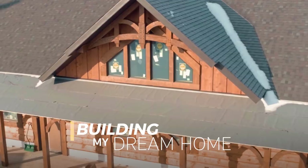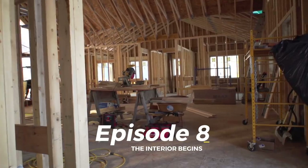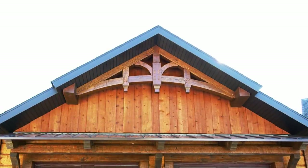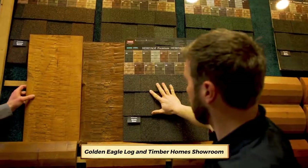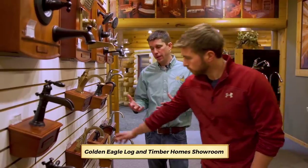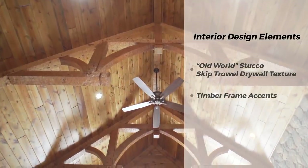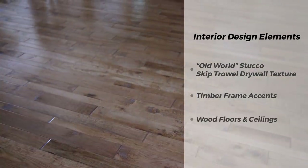With the exterior of the home nearly complete, the focus now turns to the interior. Zach is building a custom timber home, and he was able to choose the look he wanted for both the exterior and interior finishes. On the interior, he will have drywall with an old-world stucco texture. To balance out all of the drywall, the home will feature wooden timber frame accents, as well as wood floors and ceilings.